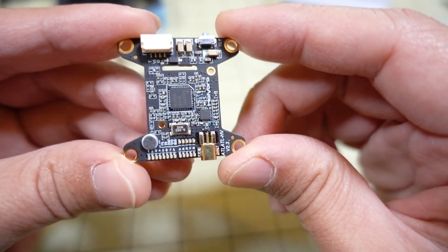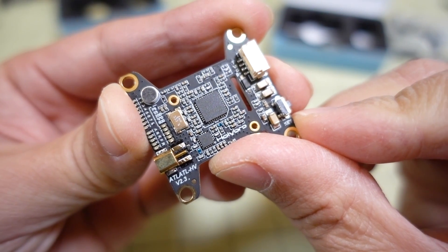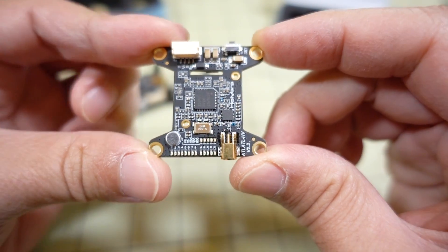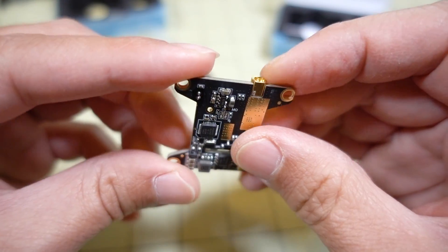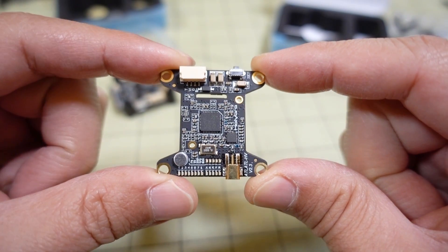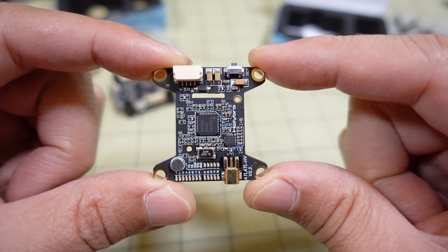Taking a look at the video transmitter first — this is version 2.3, so they're obviously making updates as things move along. This one does up to 800 milliwatts and is Smart Audio capable, so VTX remote control. It's pit mode at half a milliwatt, 25 milliwatts, 200 milliwatts, 400 milliwatts, and 800 milliwatts.